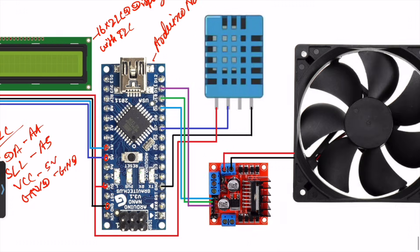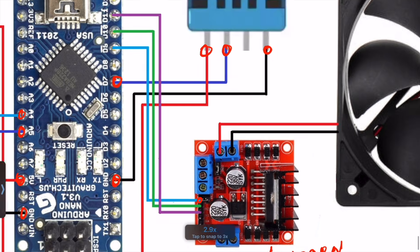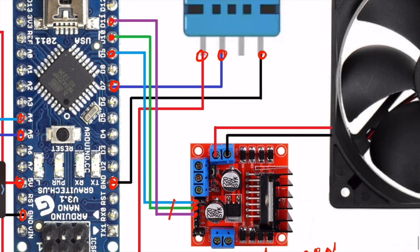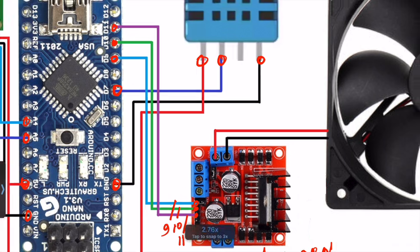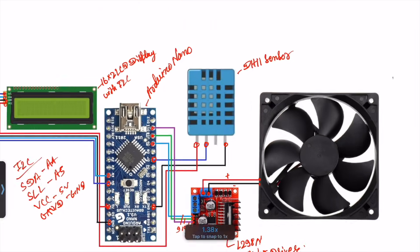On the right-hand side I use the DHT11 sensor — this is the digital temperature sensor — and below that is the L298 motor driver. The DHT11 sensor will be connected to 5V, the data pin to D7, and ground to ground. The L298 motor driver will be connected to pin numbers D9, D10, and D11. This is the final circuit diagram of our project.